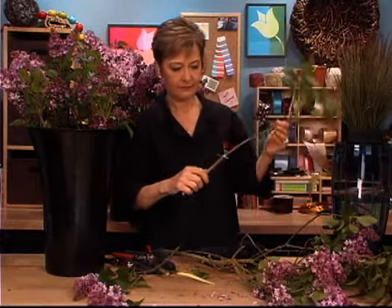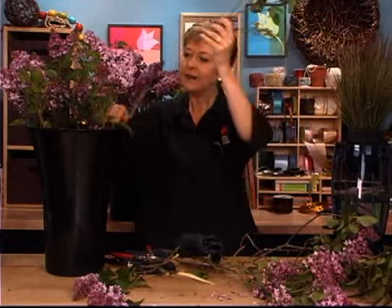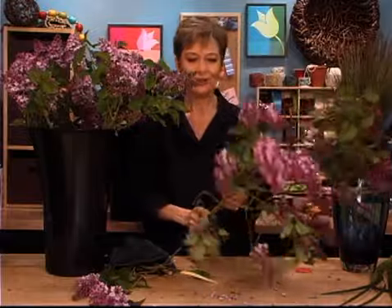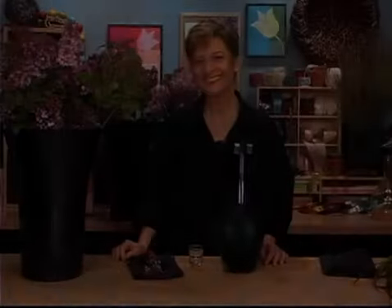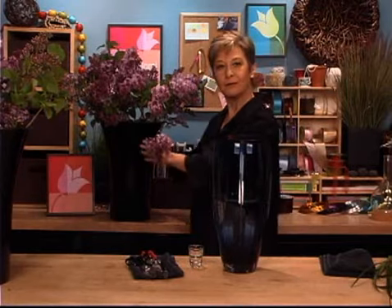Looking for broken, giving it a nice break on the bottom, clean off that stem, and then let them drink for at least two hours before you do anything else. Get them fully hydrated — that way they'll last the longest possible. For the sake of speed, I did some ahead of time, so they've already been sitting for two hours. They're fully hydrated and ready to go.